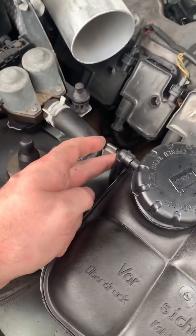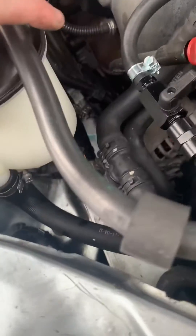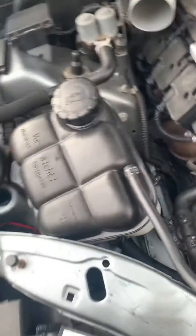This line back here is just a breather, and then this is your return line. The front line will have to come off as well. You can see that sensor there and the line in the back, and then it kind of just lifts out.